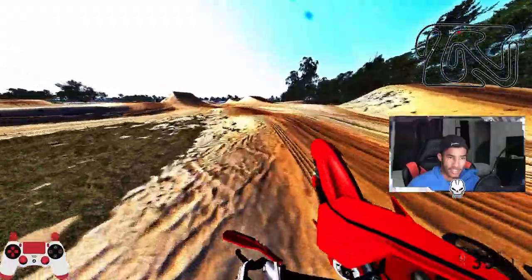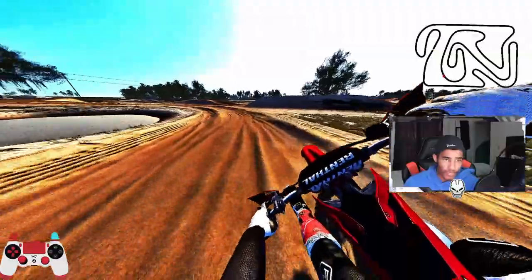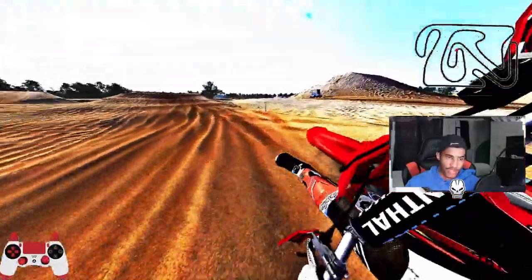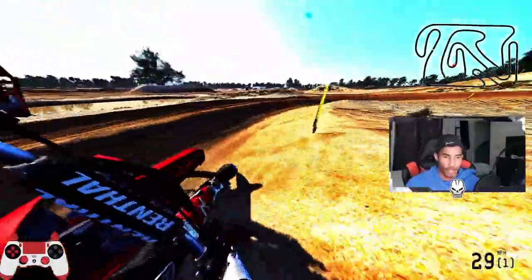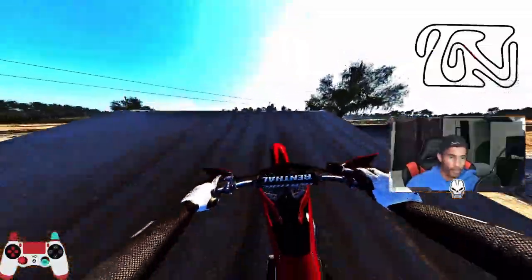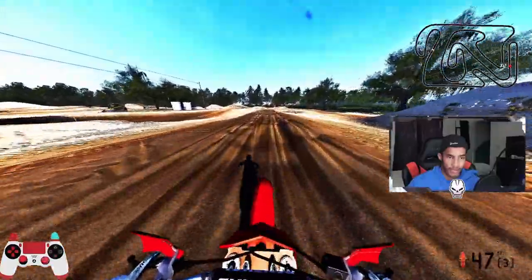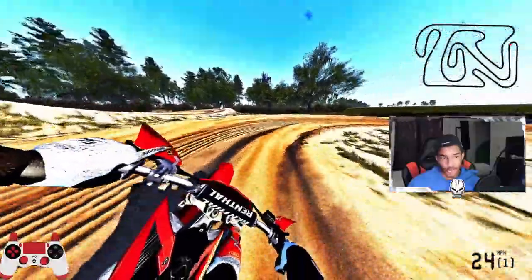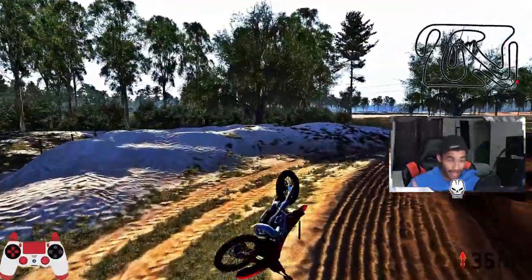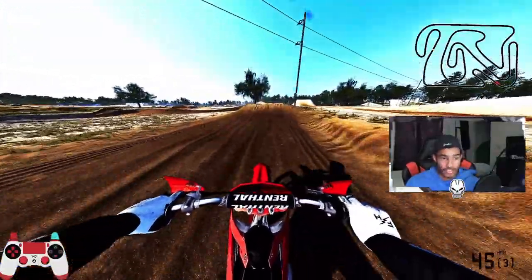My biggest thing that I look for is just if they can stick in ruts really good — if you can power through a rut without having to slow up, that's really nice. This track is probably the best for me to try this. I could have done Whittlemaker and really opened them up, but you already know how fast these bikes are. The suspension can definitely be worked out, and for the most part it's kicking.